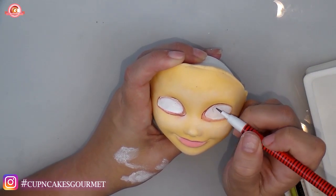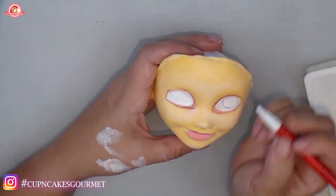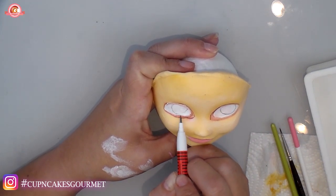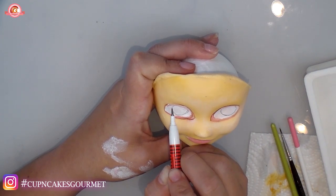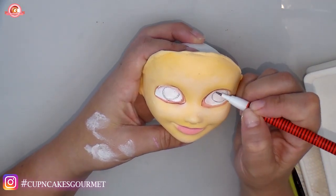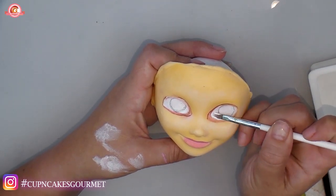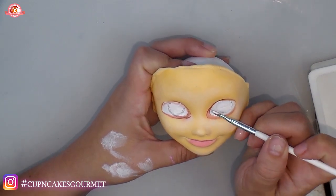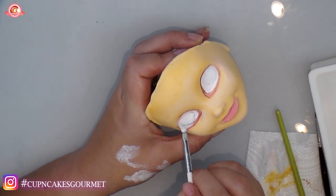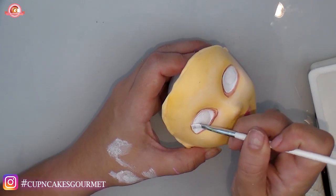My white is dry and I'm going to start placing where I want her to look — she'll be looking to the side, so the iris will be off-center. Look at reference pictures so you know where to position it. I always do this with a pencil first so I can fix it if needed. Then I go over with white again so I can see my tracing but it won't show in the end.